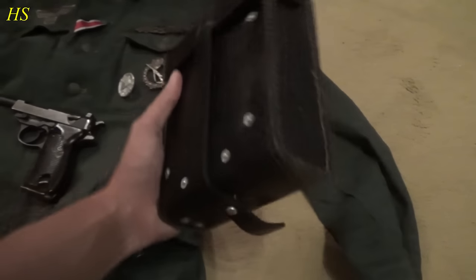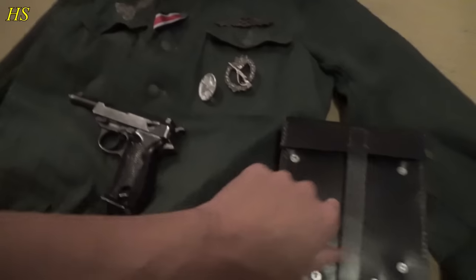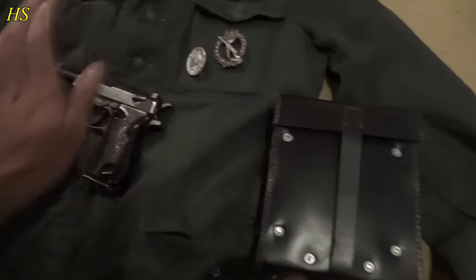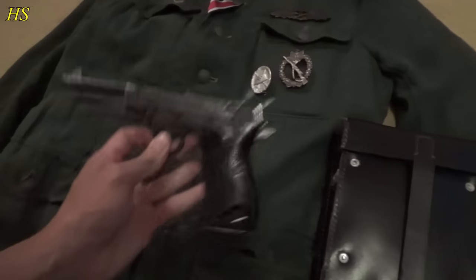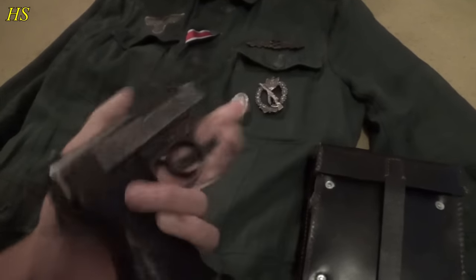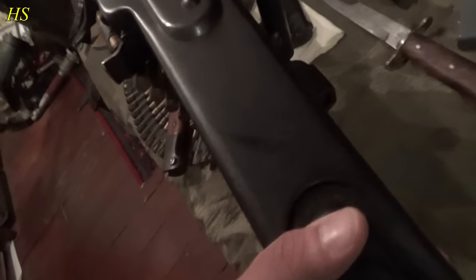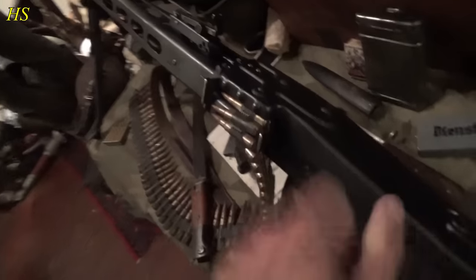Here I have the tool pouch for the MG42 — this is what an MG gunner always had. I have my papers in there for the pistol and the MG. This is an original Walther P38 from 1943. As you can see we have a couple of machine guns, but I'm going to pick this one — number 1700, which is the one on the paper.